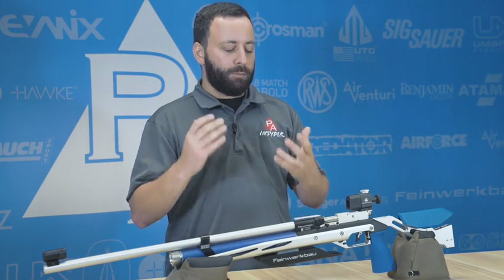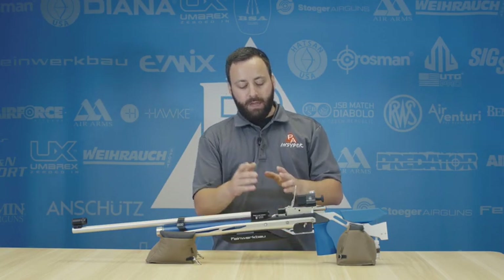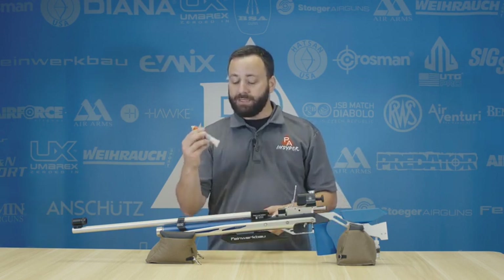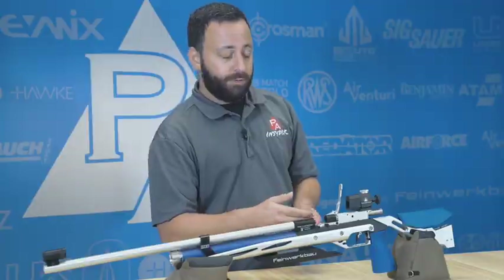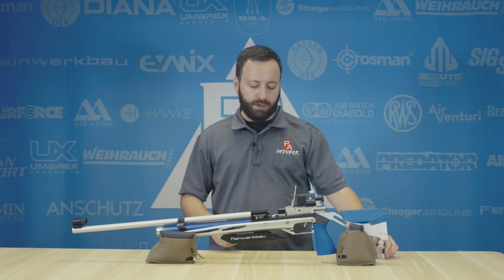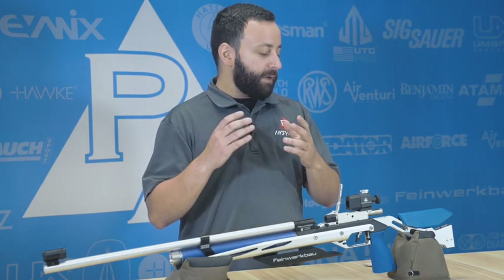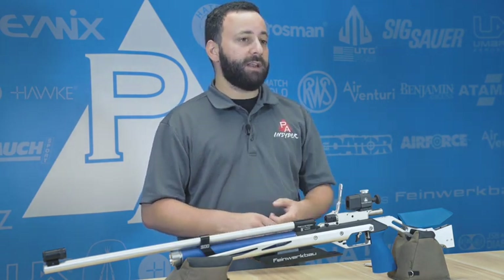Number one thing to look out for is breech seals. On the Feinwerkbau here, that is actually housed inside of the shuttle, so very easy to get to. I can take a Q-tip, take my silicone grease, and just hit that with a little bit of grease — or silicone oil if you prefer something that's not going to stick around quite as long. On a lot of PCP guns, those breech seals are going to be on the bolt probe itself or maybe even inside of the barrel. It is a very high-use area — there's a lot of air passing through there, and oftentimes pellets are running across these seals as you're loading them.